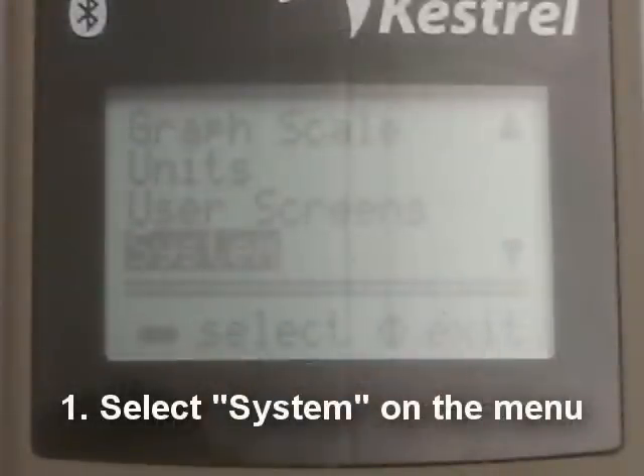When you're done, put the batteries in and turn your Kestrel on. Your Kestrel will ask you to put in the date and time, and once you've done that, you'll get to the system menu. From the menu, scroll down to the system option, and then after selecting that with the enter button, hit compass calibration.